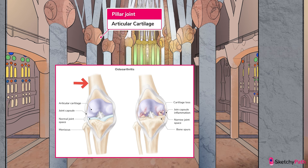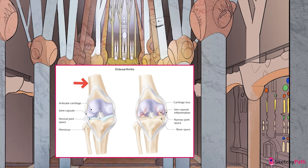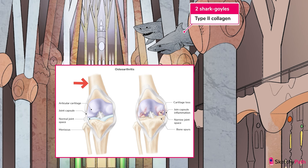The next layer is the articular cartilage, which plays a role in absorbing and distributing stress, represented by this bulbous joint of the pillar. The articular cartilage maintains homeostasis of the joint environment and provides a smooth surface for the gliding movements of the joint. Articular cartilage contains chondrocytes that secrete a meshwork of collagen, represented by our recurring shark symbol. Notice there are two shark symbols here, because we want you to remember that this is type 2 collagen specifically.